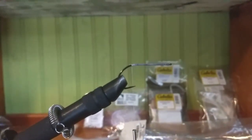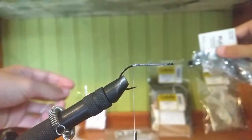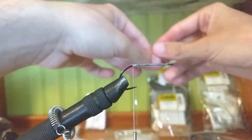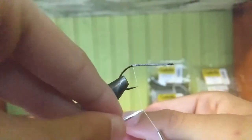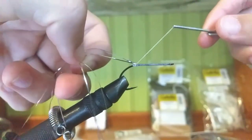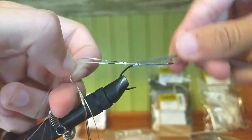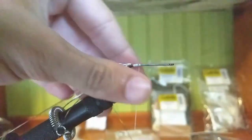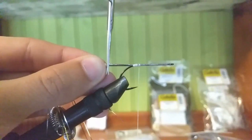Now we're going to take our flashabou. I usually say four or five strands works pretty good. Just double it over on the thread and tie it close to the hook shank right where we ended our last wraps. I usually just cut it right about a centimeter — that should be good.